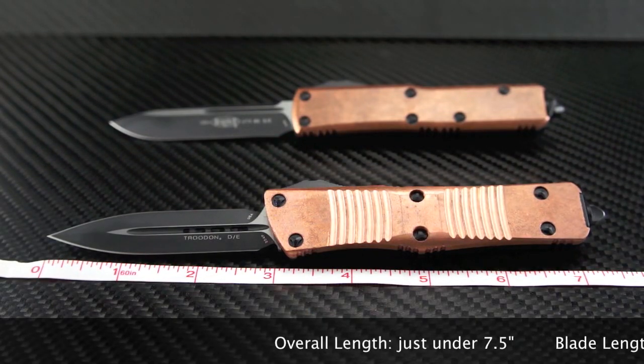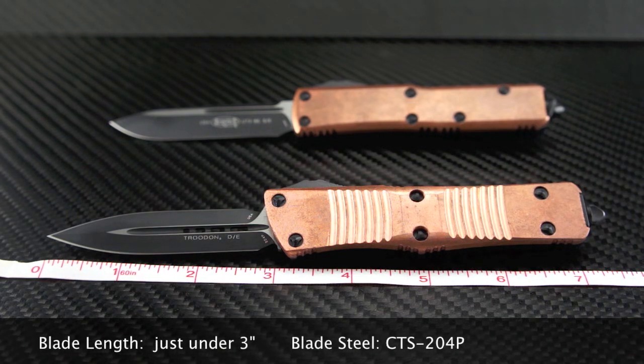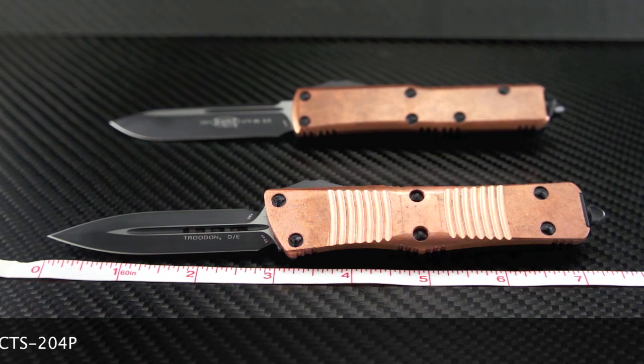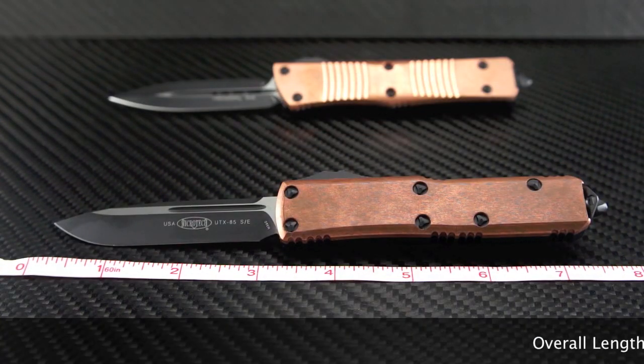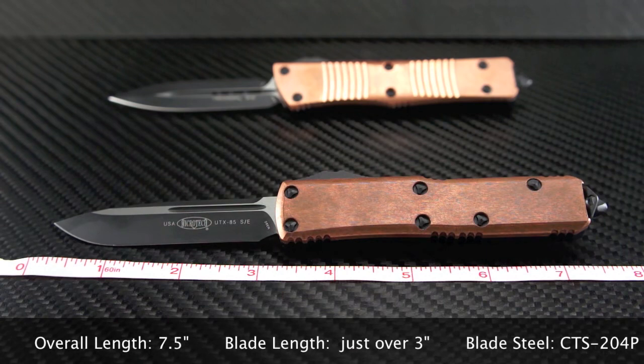The Trudon comes in at just under seven and a half inches overall, with a blade length just under three inches. The blade steel is CTS 204P. The overall length on the UTX-85 is seven and a half inches, with a blade length just over three inches, also in CTS 204P steel.